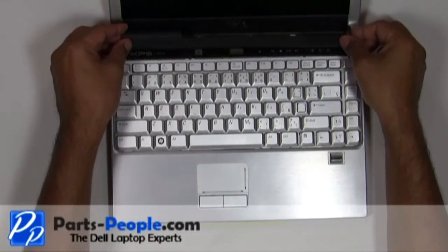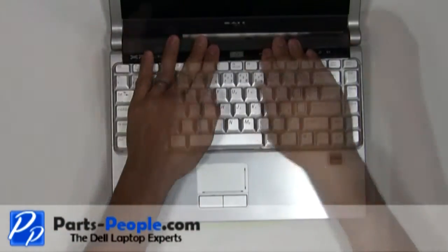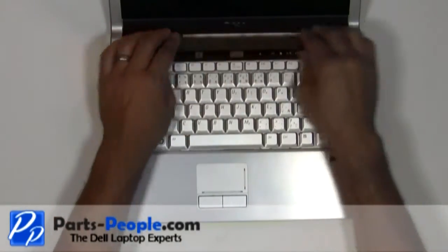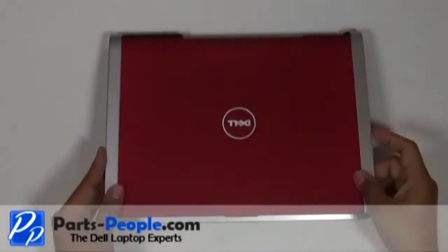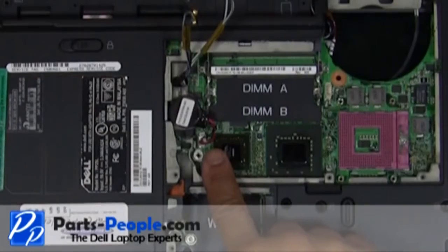Snap the power button cover to the base. Close and flip the laptop over. Plug the CMOS battery into the motherboard.